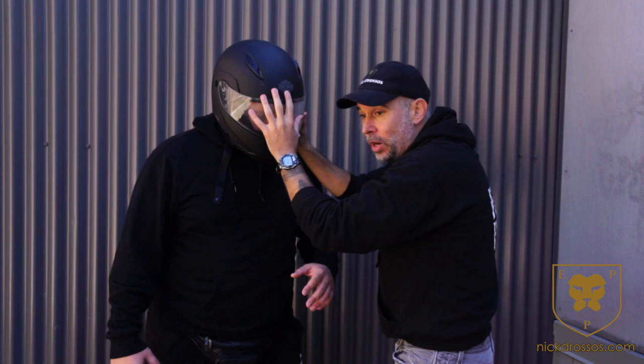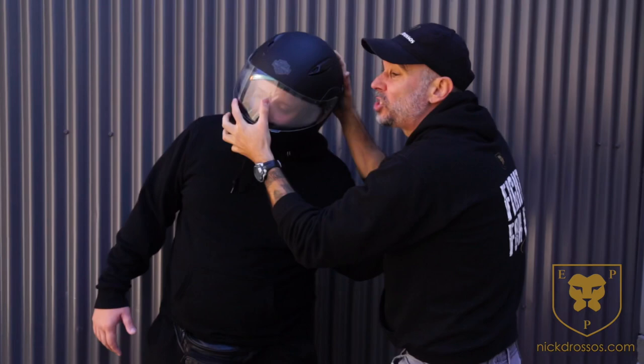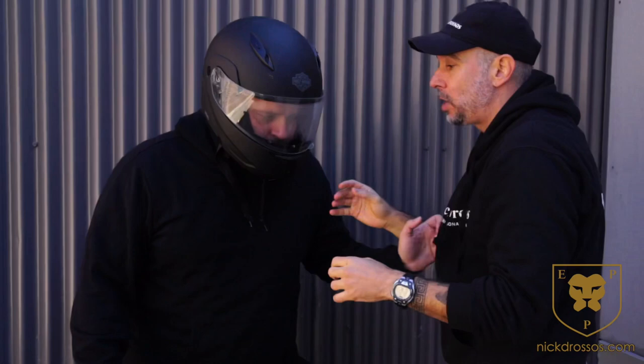Don't forget what is open: the throat, where I can apply pressure points and strike as well. Low-line knees into the groin and inside the thighs. Use the helmet to twist, to pull, to jam.